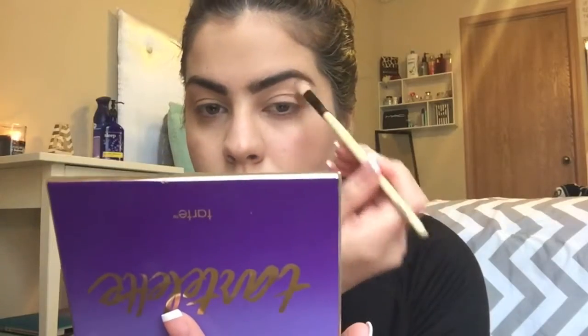Now moving on to eyes, we're taking the color Free Spirit from the Tartelette palette using our Coastal Scents BRB SL6 brush.